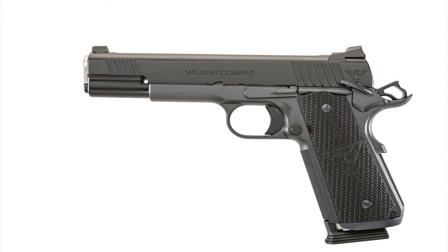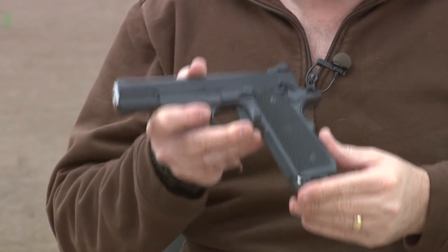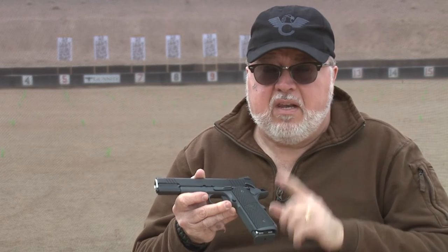This pistol has all sorts of really cool features. It comes in both 9mm and .45 ACP. For the intent of this test, I'm going to test it in 9mm. This pistol has a whole lot of features that make it one of the best custom pistols in the market today. Let me show you the features in this magnificent pistol.